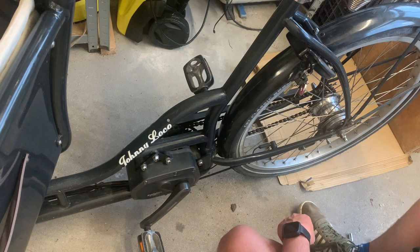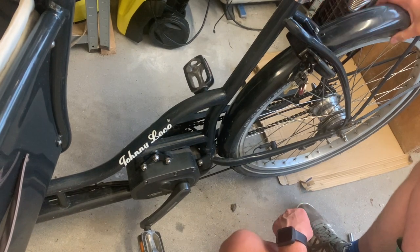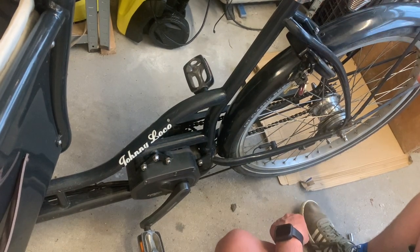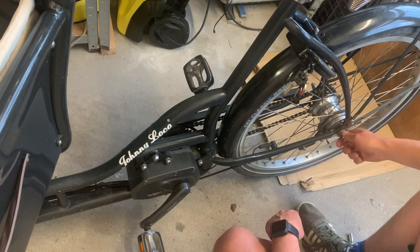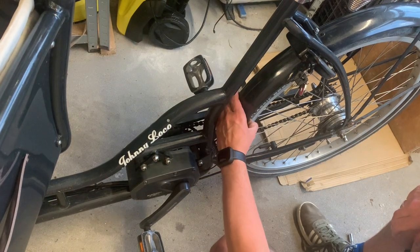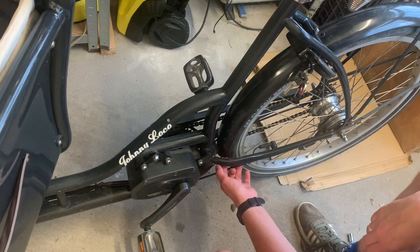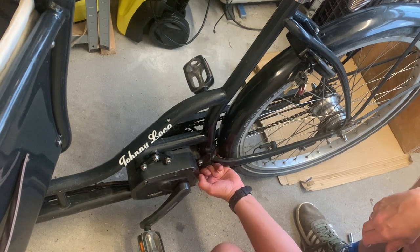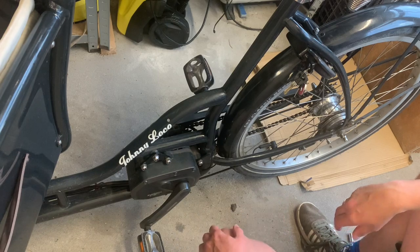This just turned an easy job into a pretty complicated job, because that means taking the wheel out, taking the brakes off — basically taking everything apart. That's just silly. There's one bolt here and there's no way for me to reach it otherwise.